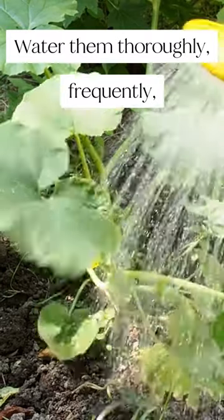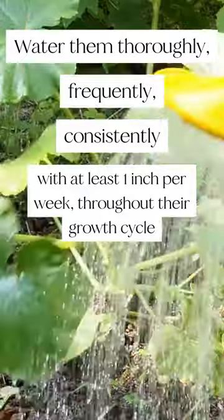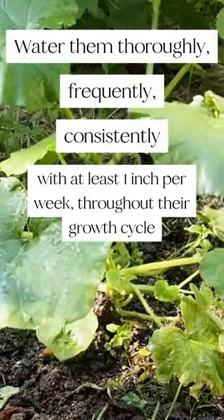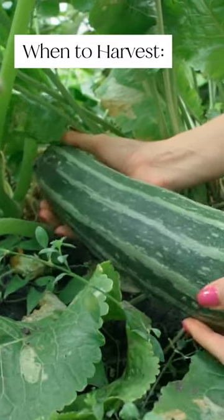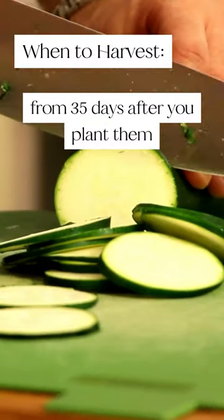Water them thoroughly, frequently, and consistently with at least one inch per week throughout their growth cycle. You should be able to pick and enjoy your zucchinis anywhere from 35 days after you plant them.